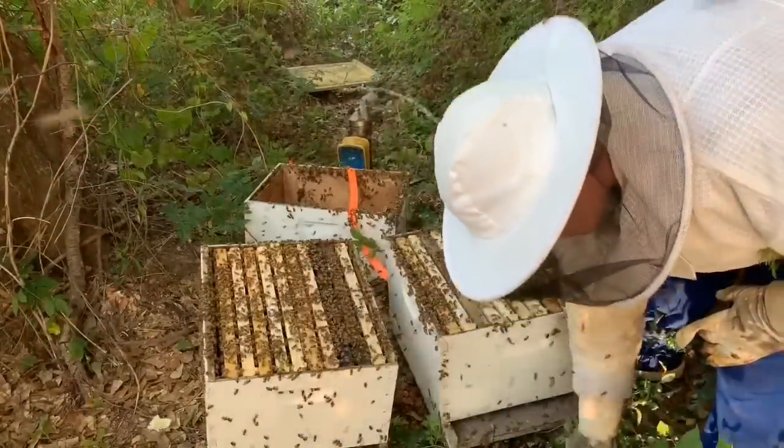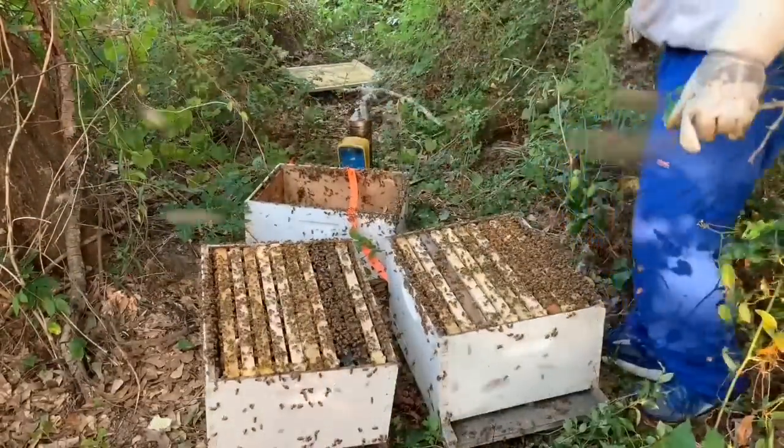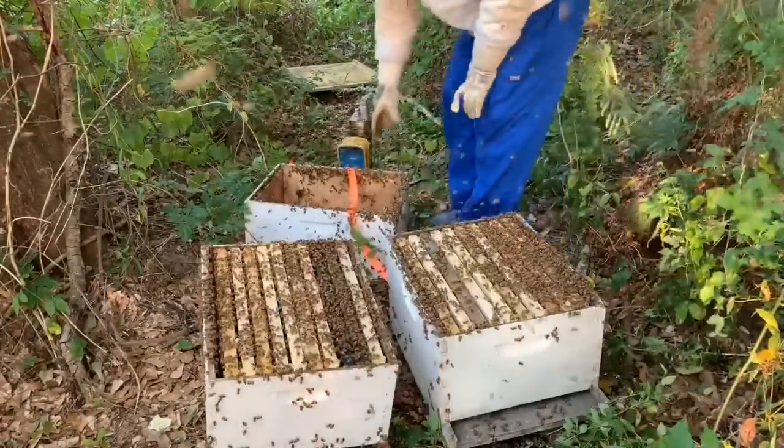They've got a lot of bees flying around. Look at all the bees — check them out. They're not as aggressive as I thought they would be though.